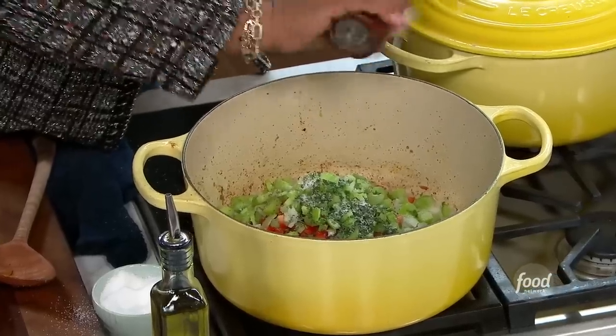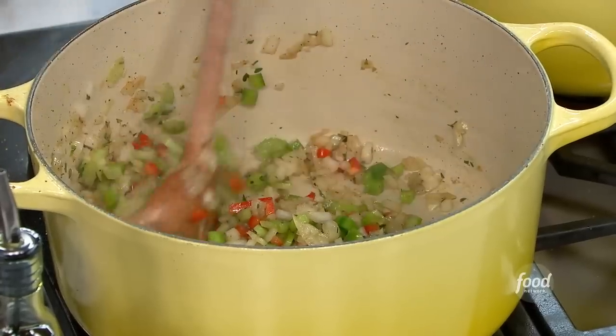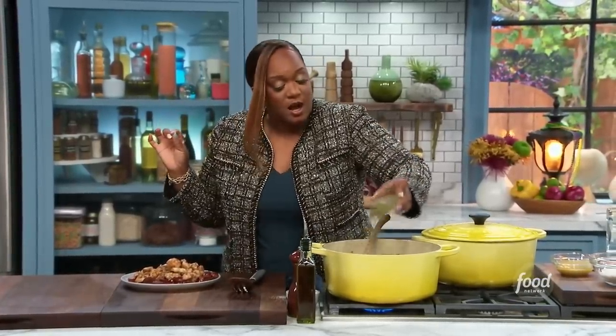I moved to New Orleans because of the food — that's it. You see how the pot filled up a little bit? That's going to cook down some. As everything gets nice and tender, I'm going to add in some crushed tomato — that's traditional. You could crush them yourself if you like. Filé powder is usually used in gumbo, but I love it in jambalaya. It's floral, it's light, and it also has a little bit of a thickening agent, which is going to help.